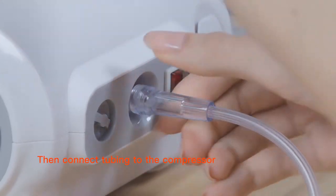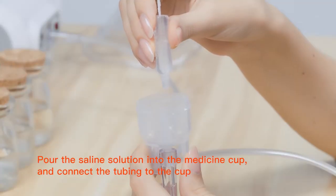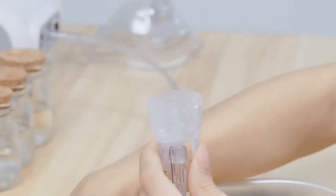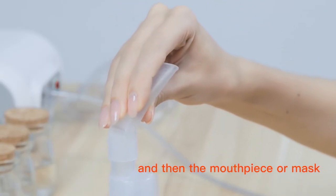Connect the tubing to the compressor. Open the medicine cup and pour the saline solution into it, then connect the tubing to the cup. Attach the top piece to the medicine cup and then the mouthpiece or mask.